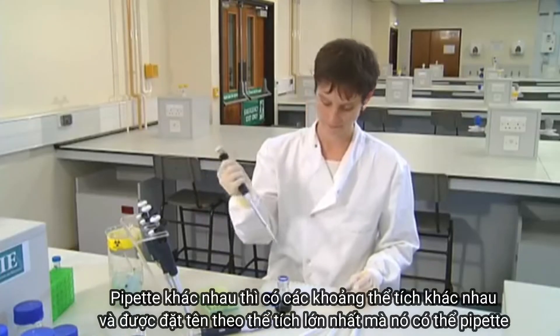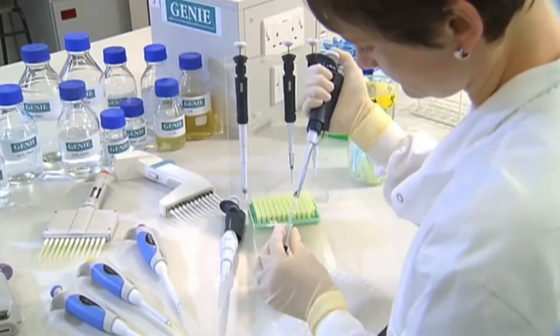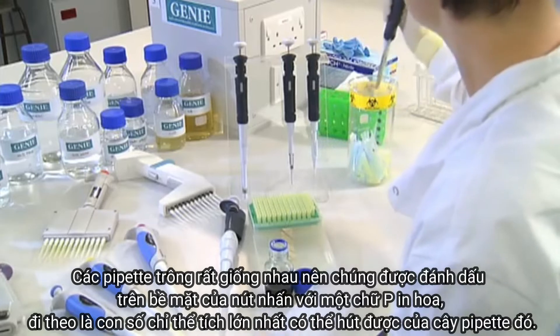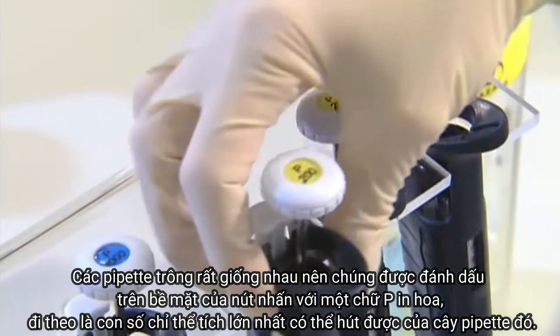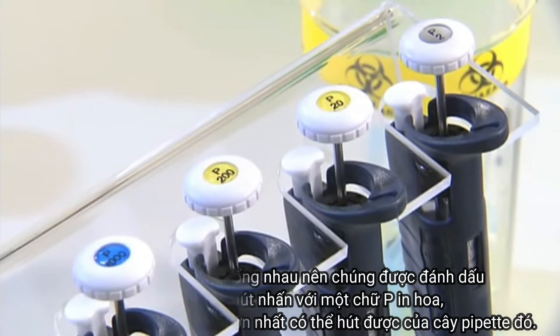Different pipettes work across different ranges of volumes and are named by the maximum volume they pipette. The different pipettes look very similar, so they're labelled on the top of each push button with a capital P followed by a number which indicates the maximum volume for that particular pipette.